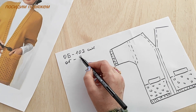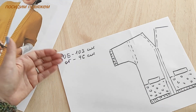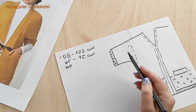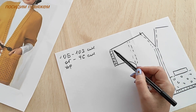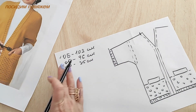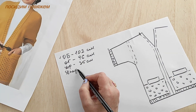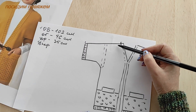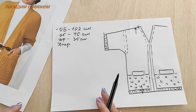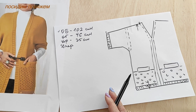My chest circumference is 96 cm — I'll work from the bottom using that measurement. If your chest is larger than your hips, base your calculations on chest. Next, we need the sleeve length: from the shoulder to the end of the sleeve, not counting the ribbing border, I'll make 35 cm. For the front length, measured through the high bust point down to the hem, I want 75 cm.